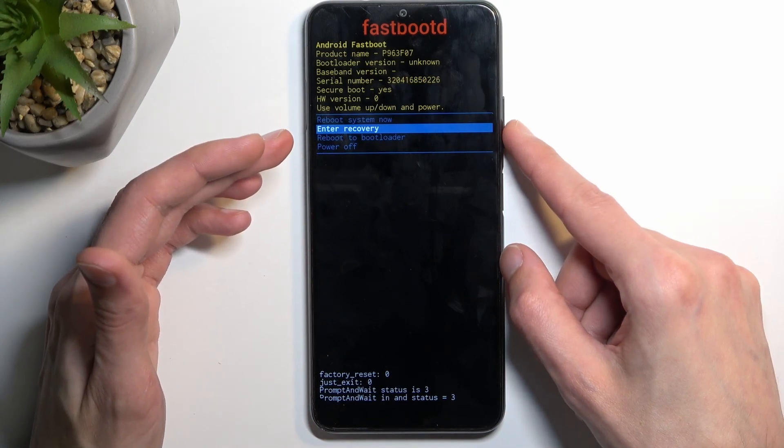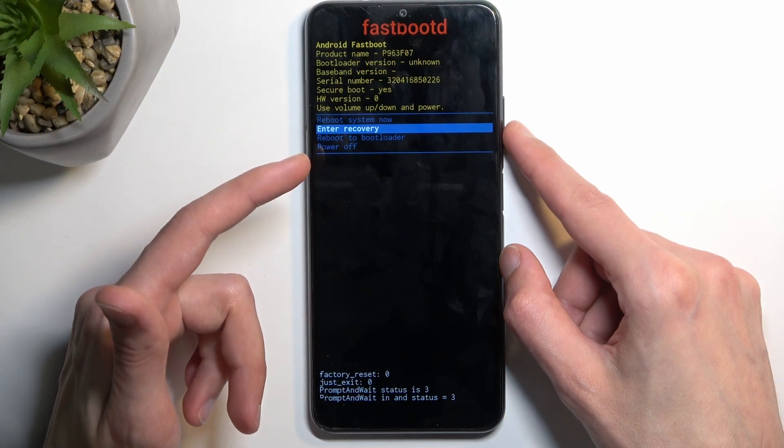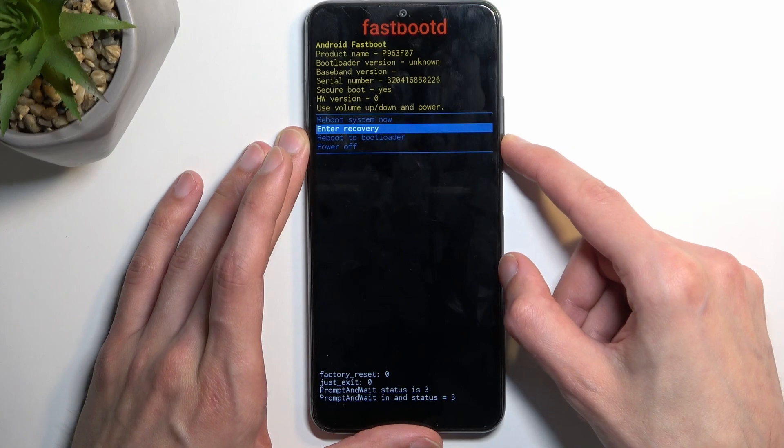Quickly going over the options: we have 'reboot system now', which takes us back to Android; 'enter recovery mode', which goes back to the previous step; 'enter to bootloader', which again enters fastboot mode; and 'power off'.